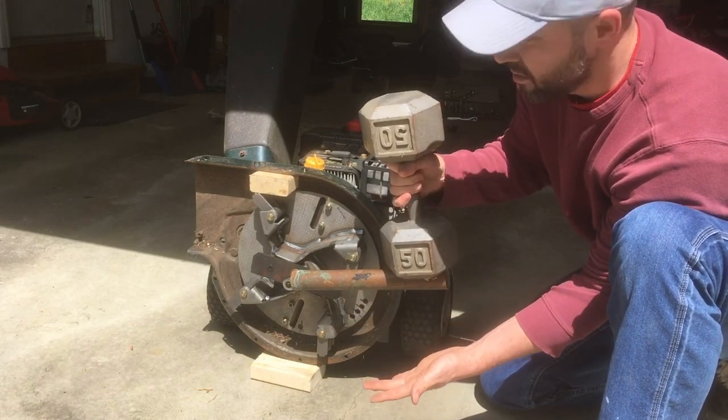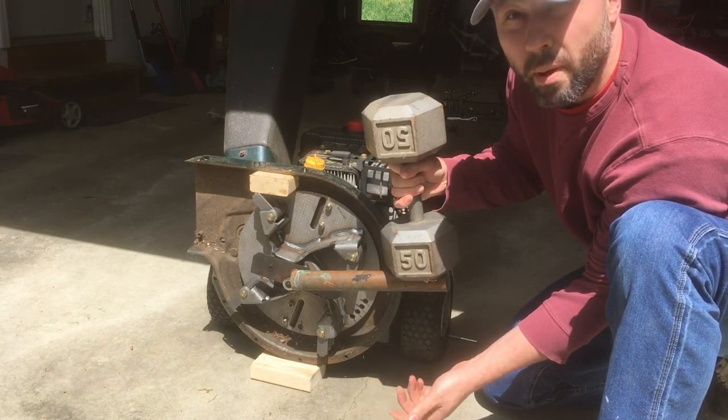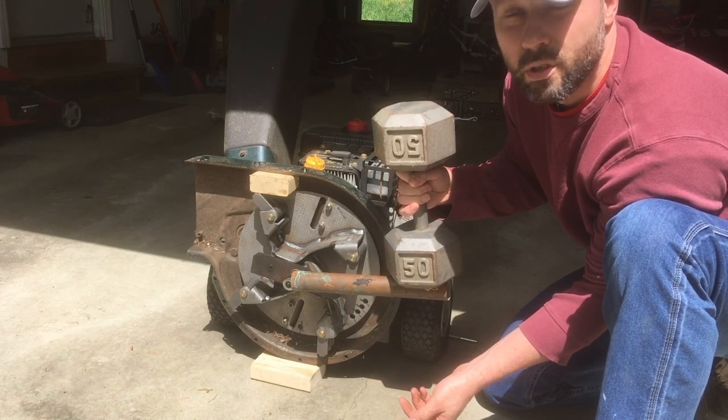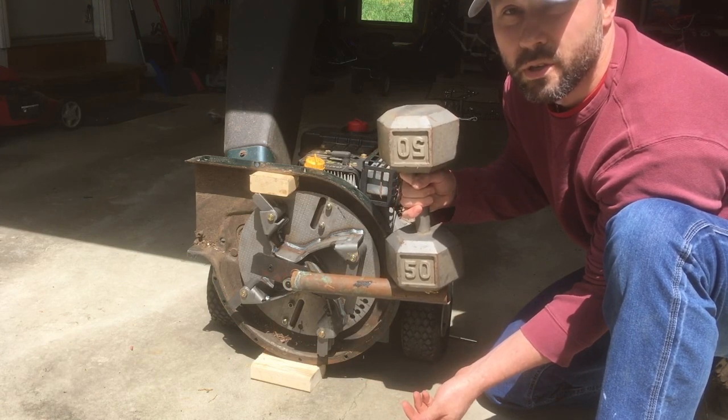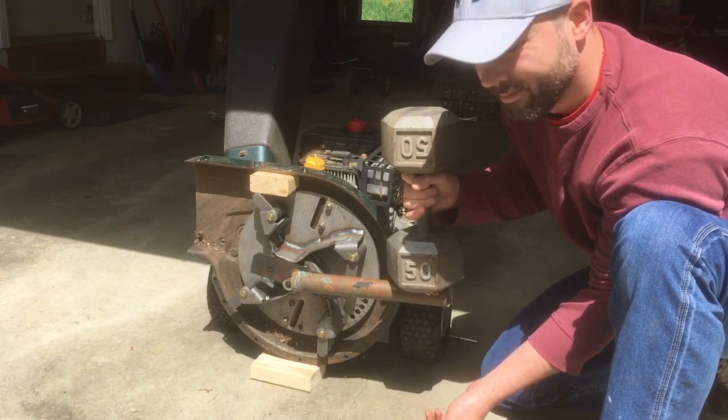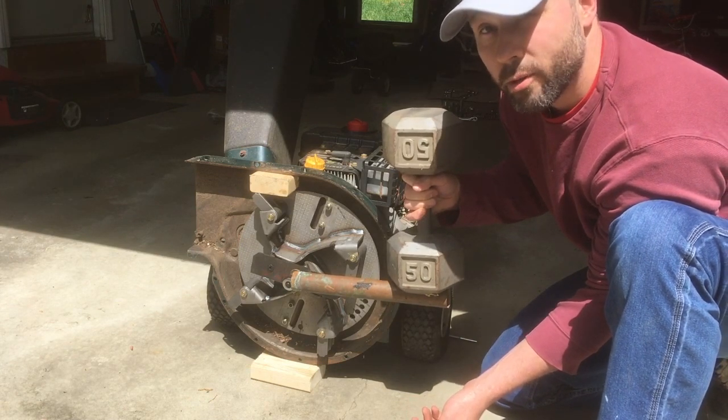And that, my friends, is 50 foot-pounds of torque. I figure I'd just save myself anywhere between $150 to $150. So, hope that helps and gets the job done properly.